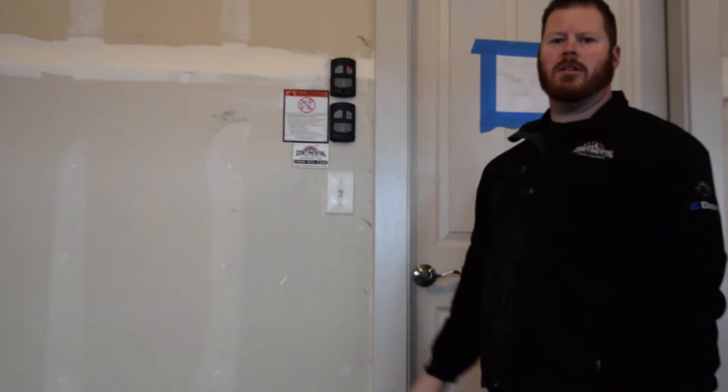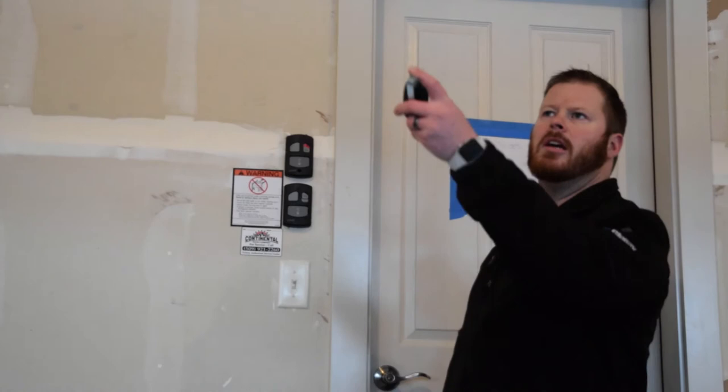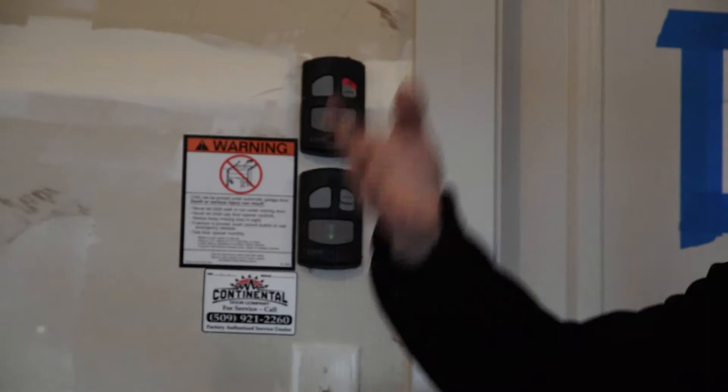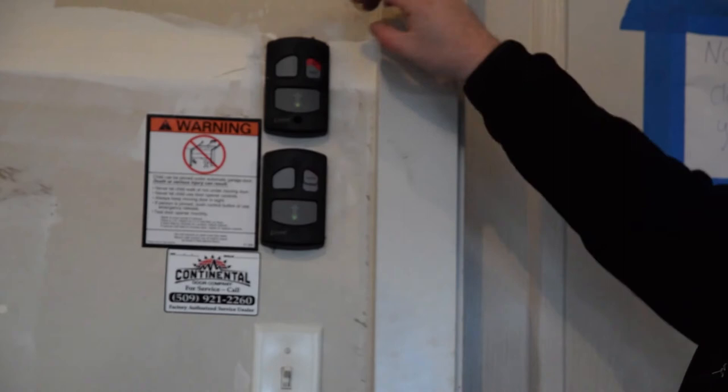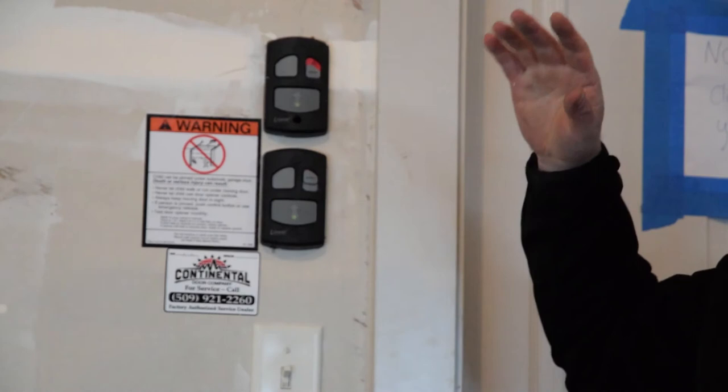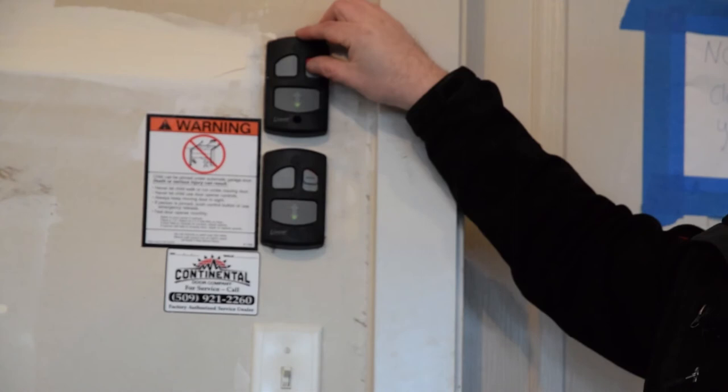So right now I just pushed it and it's going to click and say no, I will not open. That's just added security if you go on vacation, or you just want that peace of mind instead of climbing up a ladder and unplugging it — this does just as good as that. The wall button will still work it, but your wireless keypad, your remote, anything that was ever programmed to this will no longer work wirelessly. So flip it red and you're locked out; turn it back on and you're back in business.